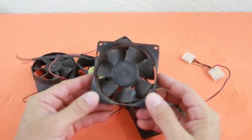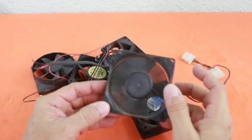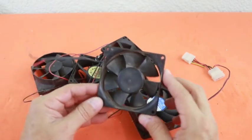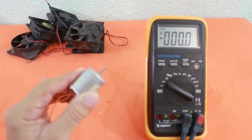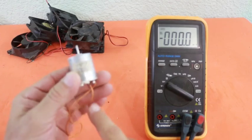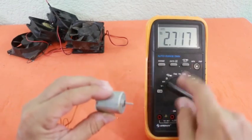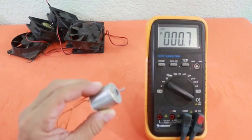However, you cannot directly do the opposite — that is, move the fan and collect electricity at the terminals as you can do with a normal DC motor. In a traditional DC motor, you apply a current to the terminals and the motor spins, and the opposite way, you spin the motor and a current is produced at the terminals.